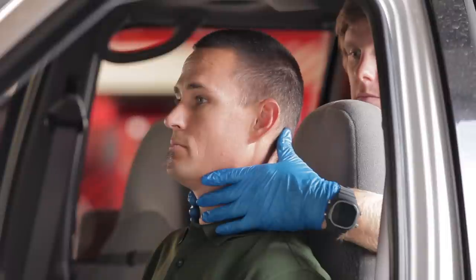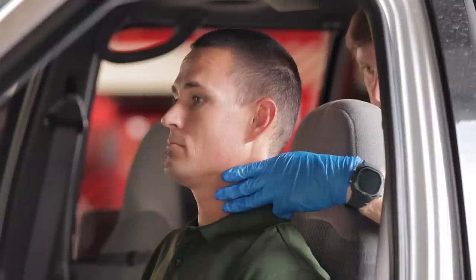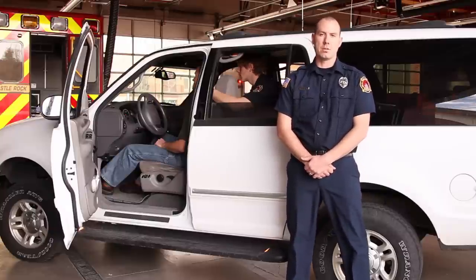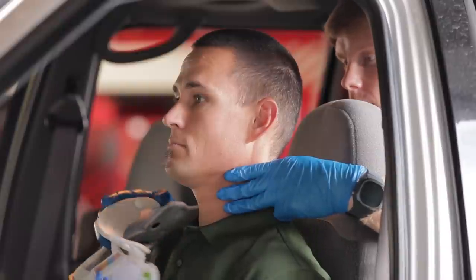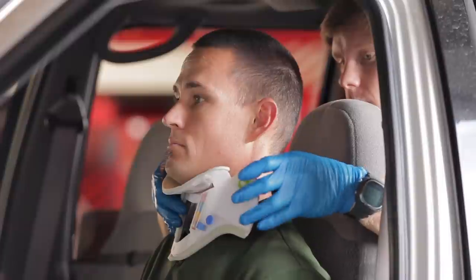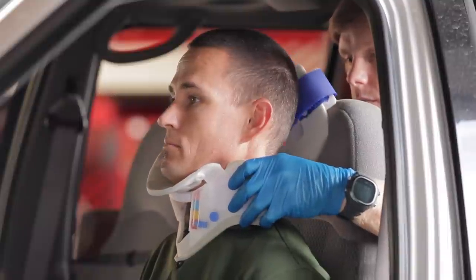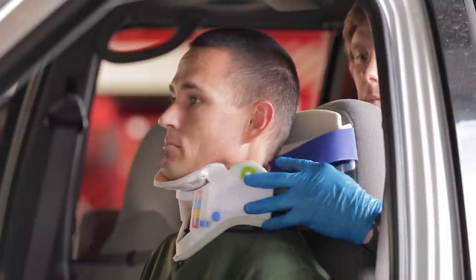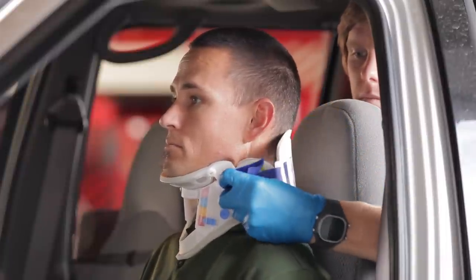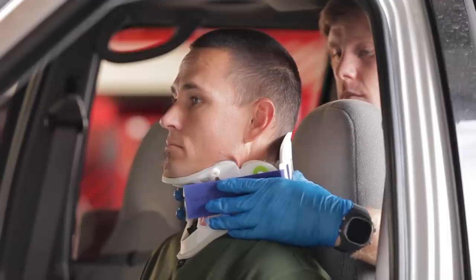Joey's going to size the collar. In order to do that, he's going to maintain neutral position of the spine, ensuring that the ears are in line with the shoulders and the eyes are 90 degrees to the torso. Joey's going to measure from the bottom of the chin to the top of the shoulder using his fingers for the width. He'll pre-form the collar prior to putting it on, ensuring there's a natural bend to the collar. Slide the collar along the chest and then slide the back of the collar behind the posterior part of the patient's neck. He'll attach the strap, and if this collar is fitting appropriately, the chin cup will fit snugly against the bottom of the patient's chin.